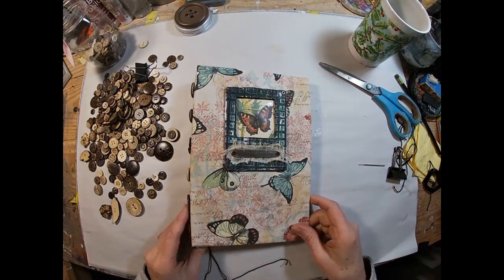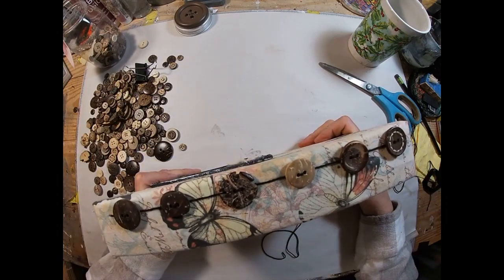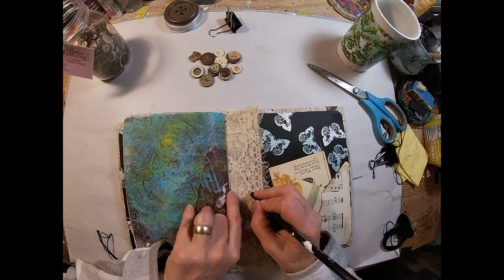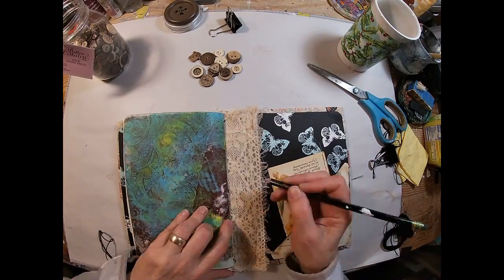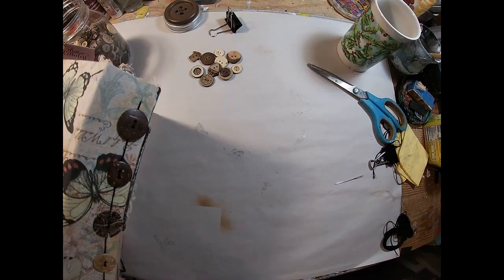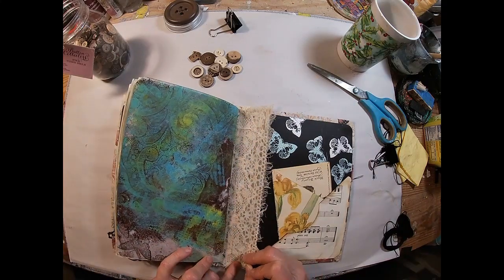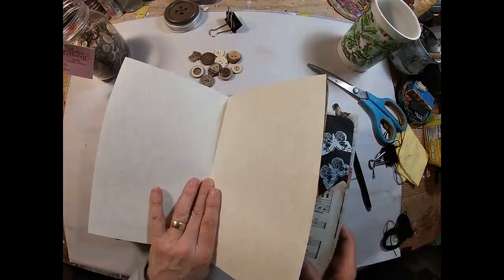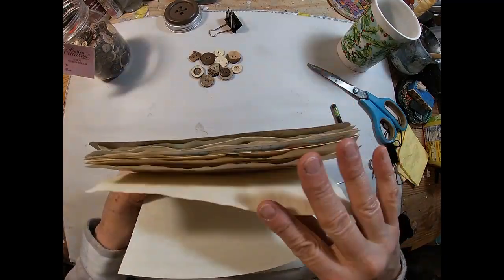I think that creates a really interesting look for this book. We'll use some buttons throughout the ephemera in the book to kind of pull that in. So I'm just going to mark the next placement and we will sew that second signature in.